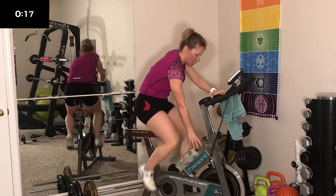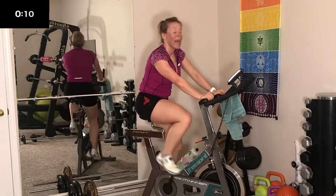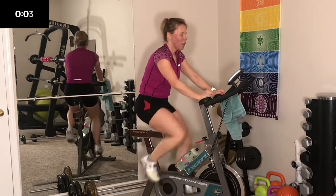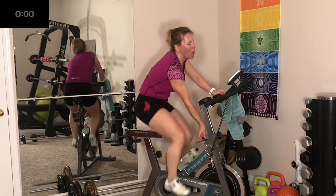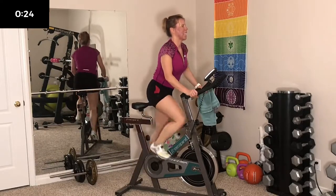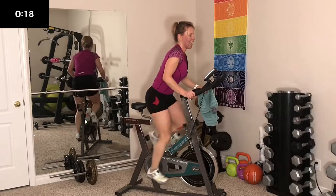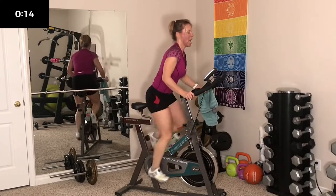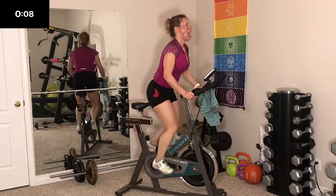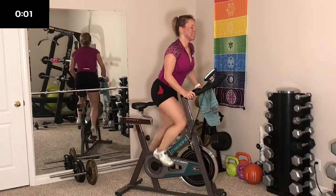Remember to sip on your water in between. 10 seconds — crank it up, get ready, here we go — stand! This is real sweat. Stand hard. Let's do this. 10 more seconds. Almost there — and sit. We have a couple more left.